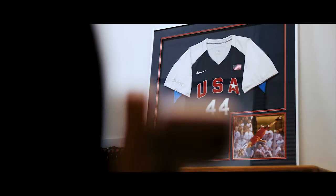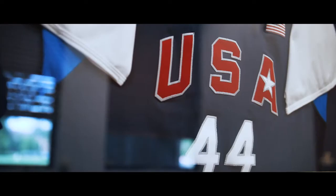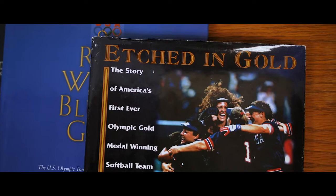A couple of highlights in my playing career — 1996, the Olympics. First time softball was in the Olympics. My parents were in the stands, my twin sister in the stands. Three people who have really helped me get there, and for them to be able to see us win a gold medal was just incredible.